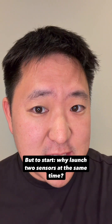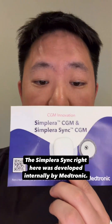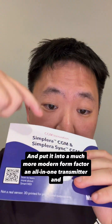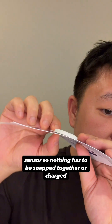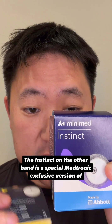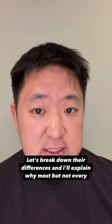Why launch two sensors at the same time? The answer boils down to just having more options. The Simplera Sync was developed internally by Medtronic and basically took the exact same Sensake technology from the Guardian 4 and put it into a much more modern form factor — an all-in-one transmitter and sensor, so nothing has to be snapped together or charged. The Instinct, on the other hand, is a special Medtronic exclusive version of the Freestyle Libre 3+.